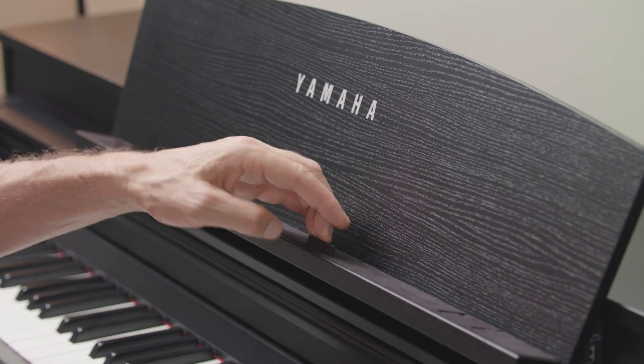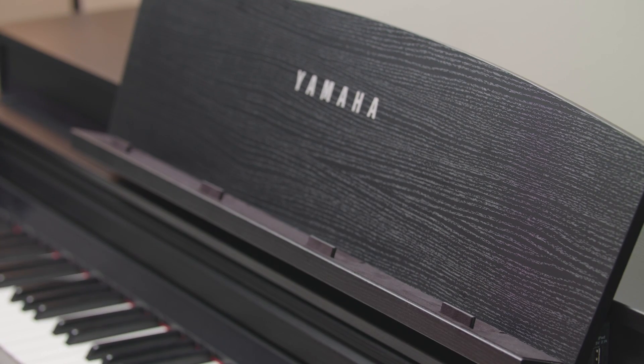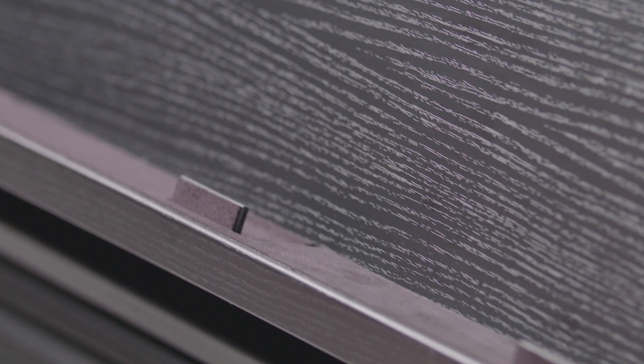Special music braces are designed to hold the pages of sheet music open. These are also designed to hold your smart device in place when it's time to use the Smart Pianist app.